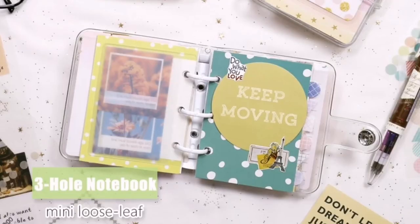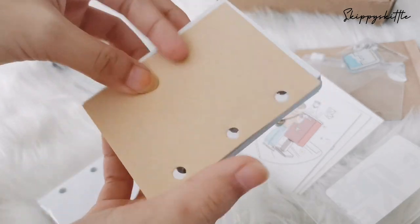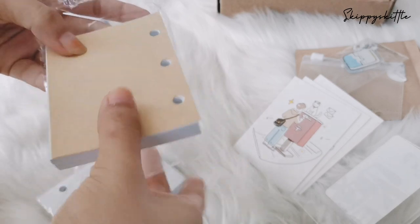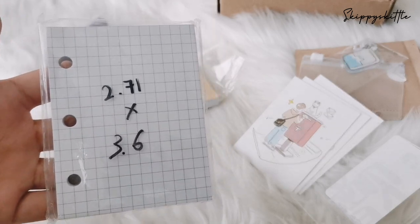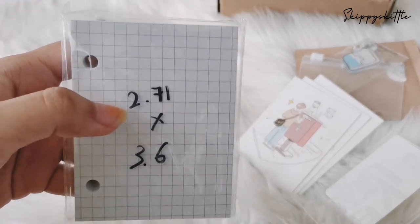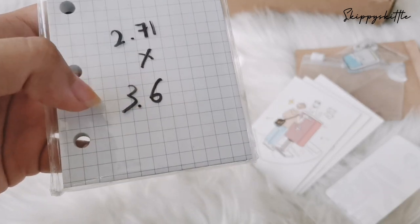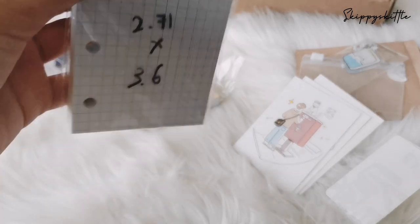I've seen people do journals with it. You have just plain paper and a craft paper in brown color. Also, there's a measurement guide — the actual size for the insert refill is 2.71 inches by 3.6 inches, so that's the measurement for the insert.